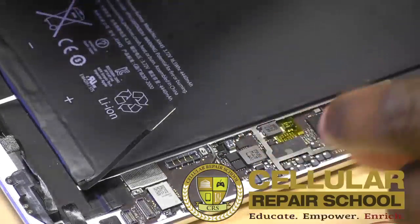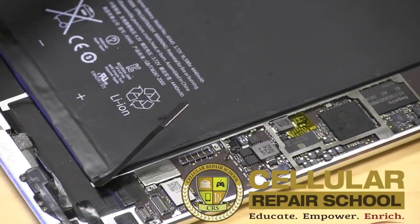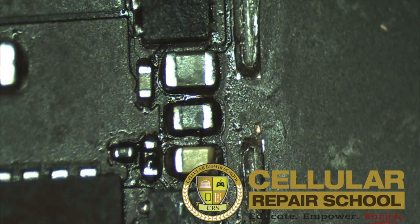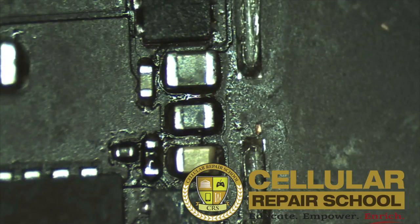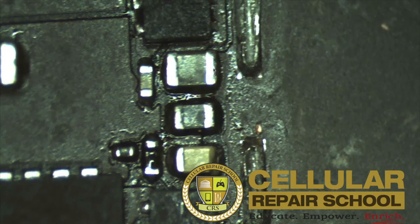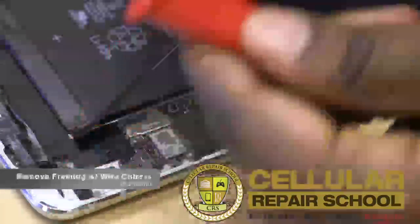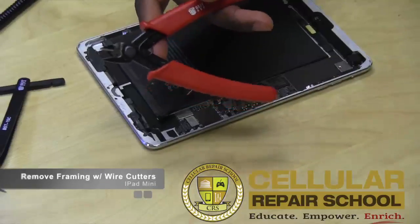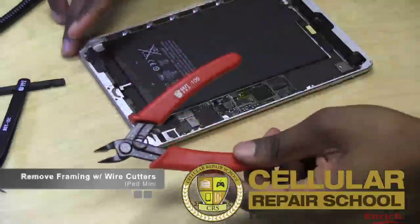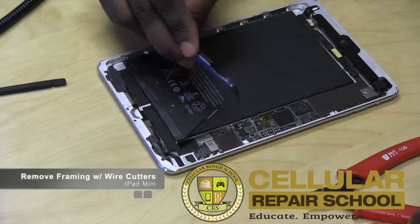The next step in our process is we're going to identify exactly where this chip is — the fuse we've been talking about. Some people refer to it as a chip, some people refer to it as a fuse; it is technically a fuse. So we're going to zoom in a little bit so I can show you guys exactly where this fuse is. If you look right here at the very top, you'll also want to take your wire cutters. Now that you have the RF shielding off, what you guys are going to see is this frame around this entire section with all these chips.